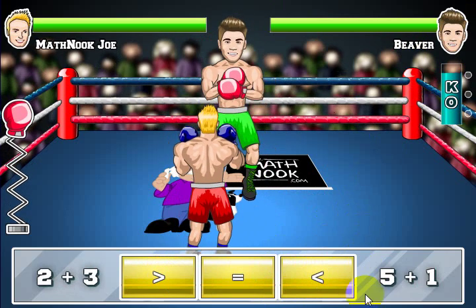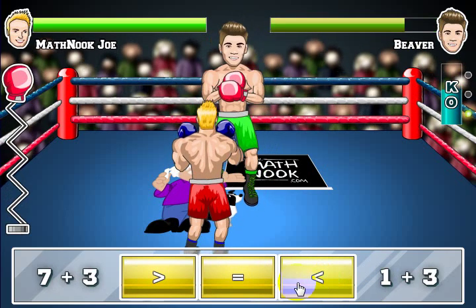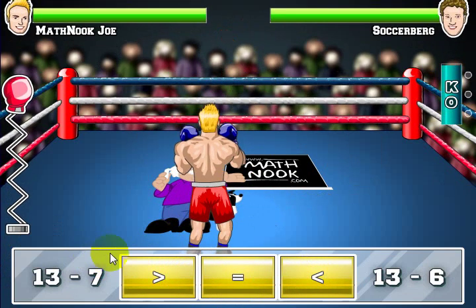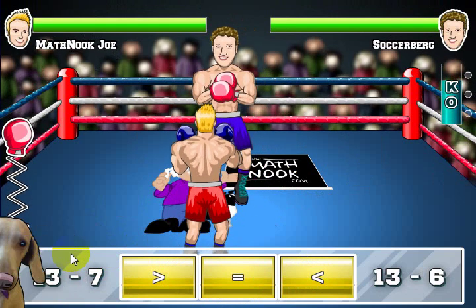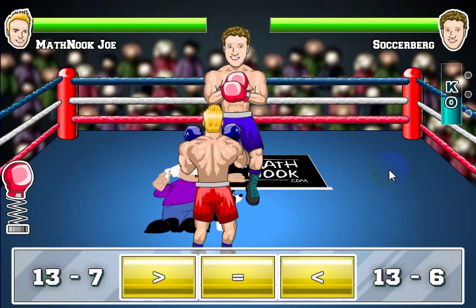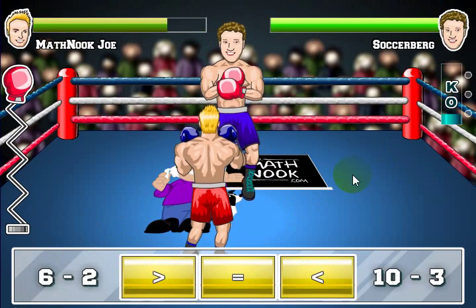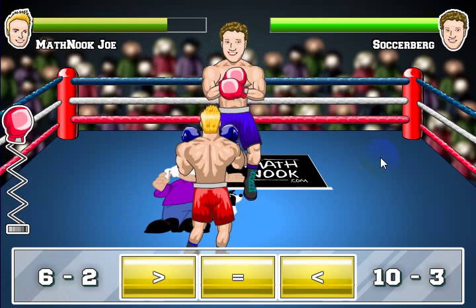The next opponent is a little bit tougher. Let's go ahead and answer these quickly and see if we can get a knockout. Got a knockout! Also, a little appearance from Math Pup 2 saying "toasty" — giving you a toasty. You get one of those when you answer the questions quickly. Math Pup 2 will appear and give you a little toasty award.